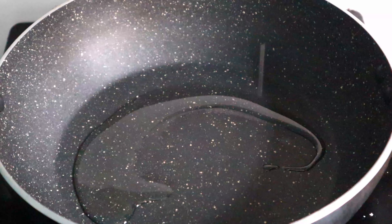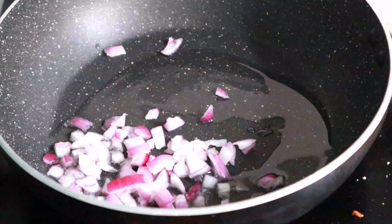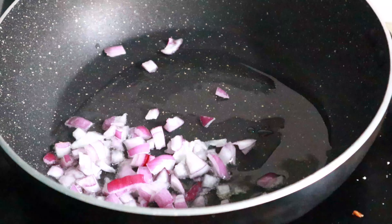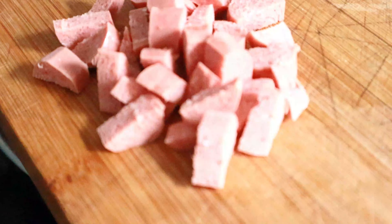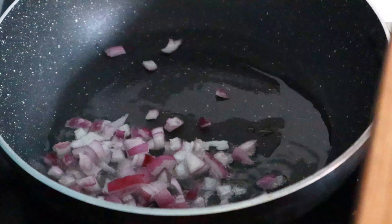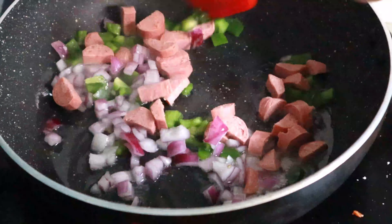I will show you a medium flame in this video. I will add 1 to 3 inches of oil. I will add medium size ingredients. I will add the sauce and fry for 3 minutes.